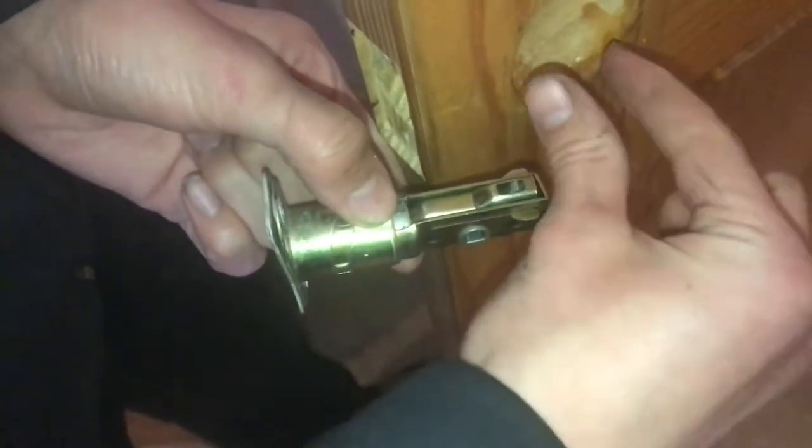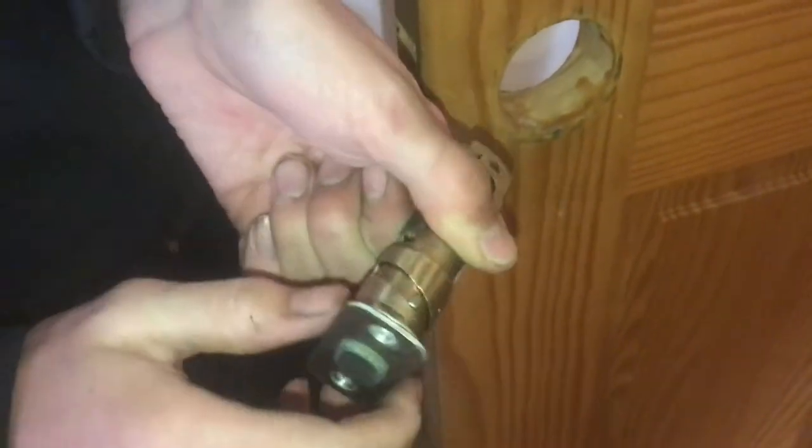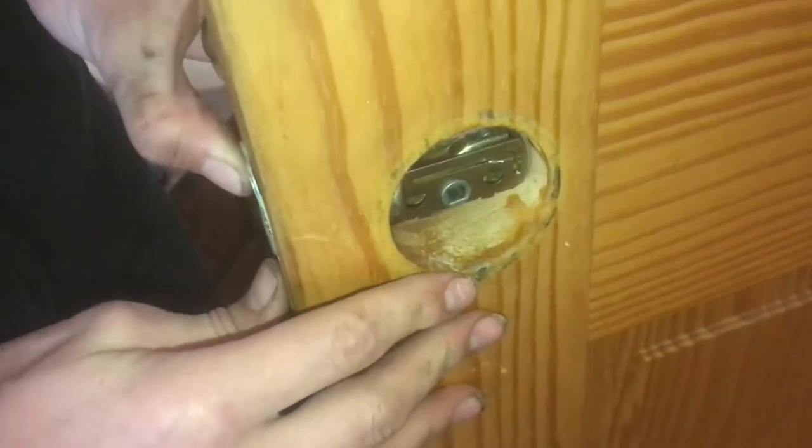Depending on the placement of the hole whenever you drilled it, this can be adjusted by turning this, and it brings it in and out. So this is at the shortest setting, and then that just sets in place.